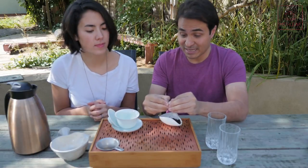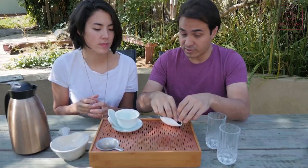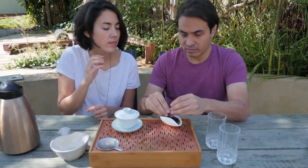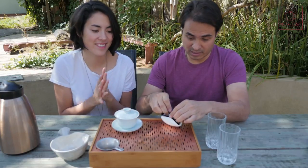These cakes are 400 grams, so they're going to give you a lot of servings — at least 40 proper Gong Fu servings with a large Gai Wan. If you're going for 100ml or 150ml, it will give you 60 or 80 servings, and you're going to get lots of infusions out of this. It really doesn't let you down.